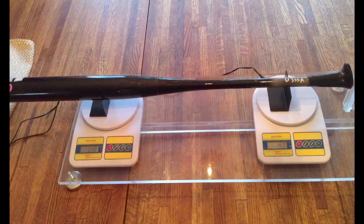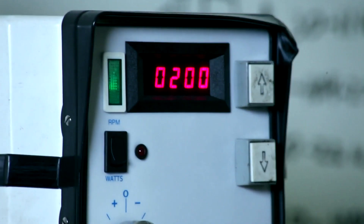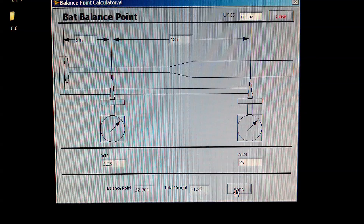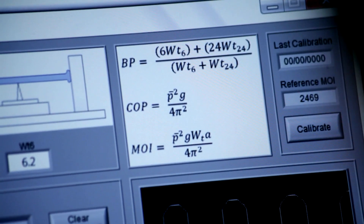One of the first things we want to do is determine the accurate weight of the bat. We do that on a double scale, which is ASTM standard, and that determines not only the weight of the bat, but where that weight is located. That gives us something called a coefficient of percussion, or COP.